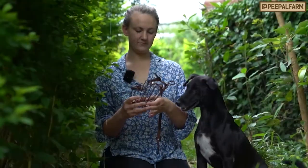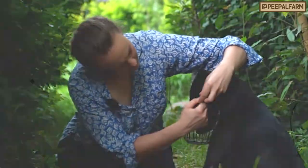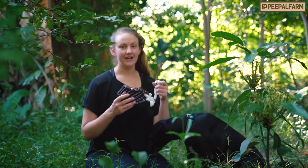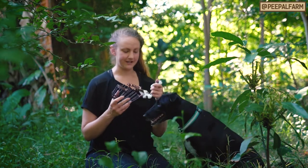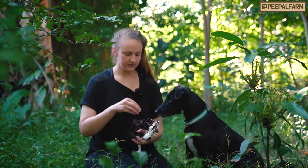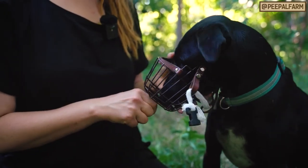Last week we taught you how to get your dog comfortable wearing a muzzle and having the strap just go around the back of their head. This week we're actually going to snap the muzzle and have it completely closed and ready. So we're going to do a little warm-up — same as before, getting Chili to put his nose in the muzzle, and obviously he's very comfortable with that.